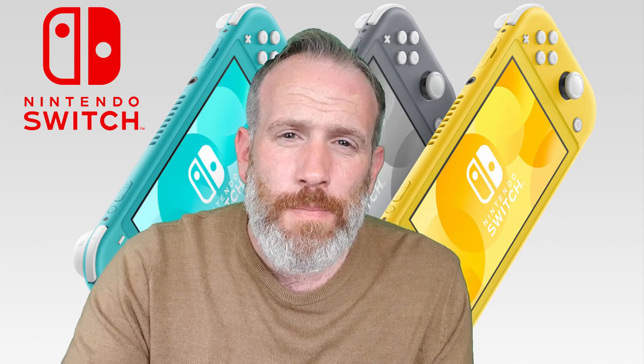Nintendo has announced a new Nintendo Switch called the Nintendo Switch Light. We're going to go through the key differences, the key upgrades, just the key points. I'm going to call this video 'The No Switch Switch' — the No Switch Nintendo Switch.